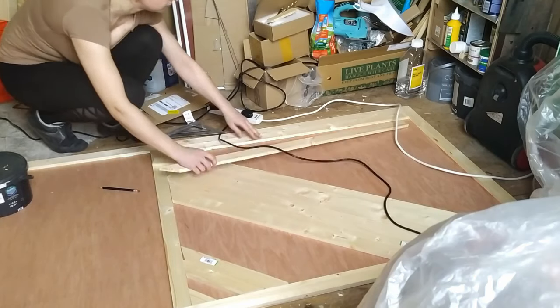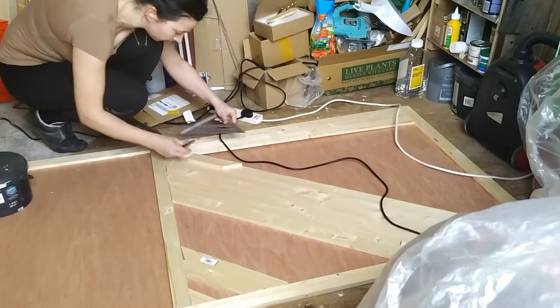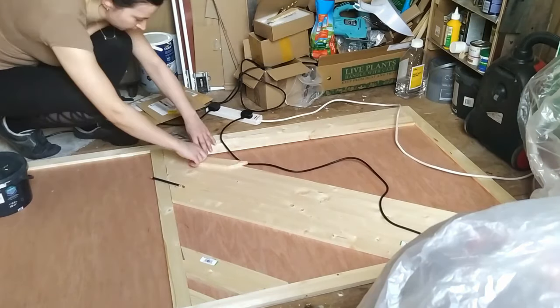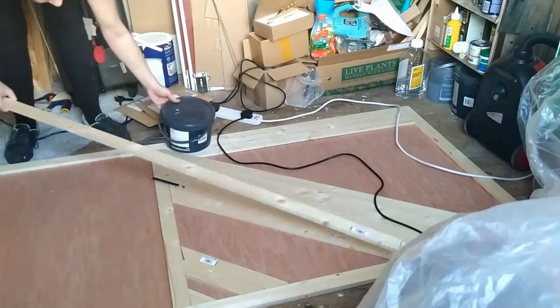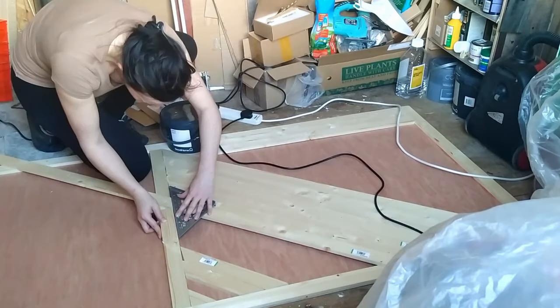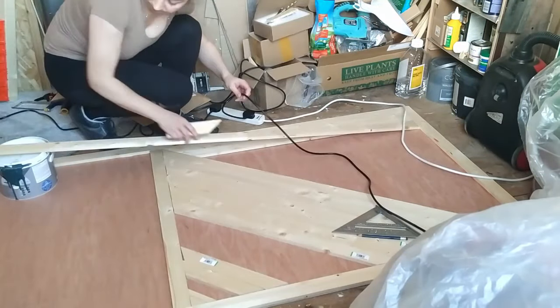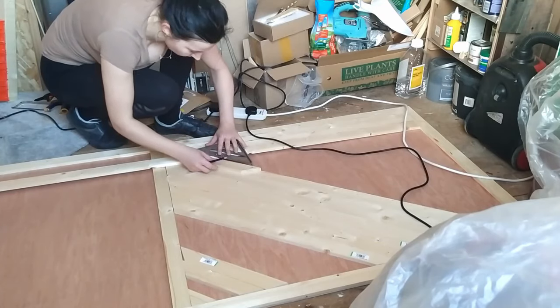I started cutting pieces from the middle. I'm not sure if that was the right choice, but with the pattern I chose it seemed like a good idea. I was checking angles for the cut each time to make sure they were aligning together well.